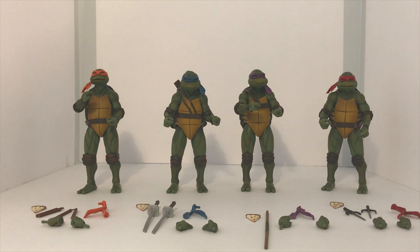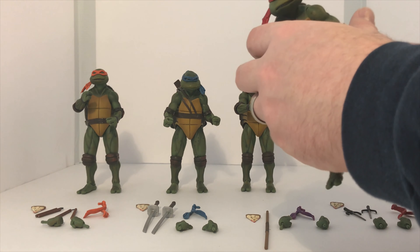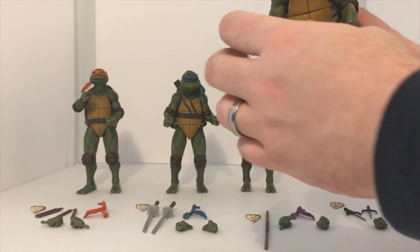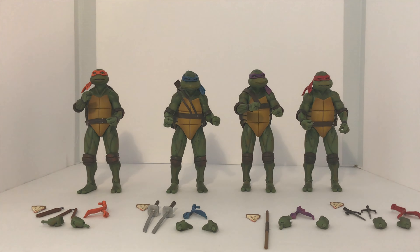The articulation is basically what you would expect out of most of these figures. Their heads can move around; they move at the shoulders, the elbows, the wrists. They do have a crunch in the upper part, but it is limited a bit by the shell. The legs move forward and backward a little bit, but they can do the full splits. The knees bend, the ankles go up and down, and they have a swivel, so you can get some good poses on them.